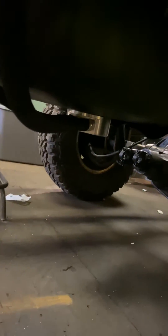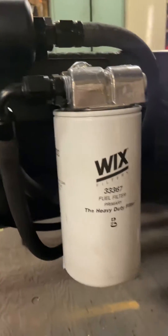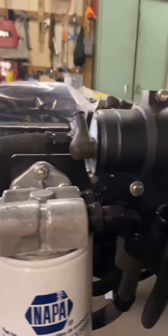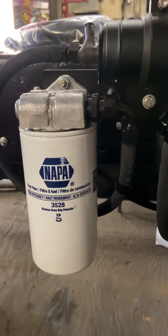Here's the fuel system I made. Got a GNR billet sump with a feed and return. Dash 8 feed comes up to a pre-pump filter, then goes around to the inlet side of the AEM pump. Dash 6 out of the pump comes back around to a post-pump filter.